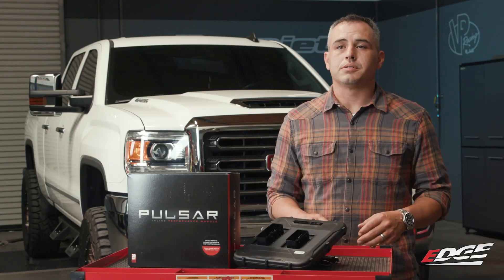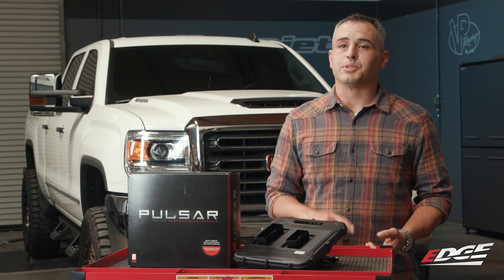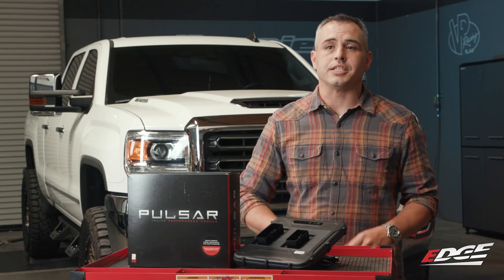Overall, the installation was simple, it performed great on the dyno, and it was amazing out on the street. When it's all said and done, this is a great upgrade, and I think you'd be hard pressed to get this much performance out of any single mod. So if you want some more information on the Pulsar tuner, visit edgeproducts.com.